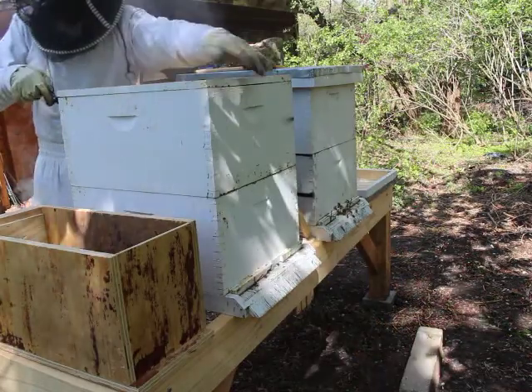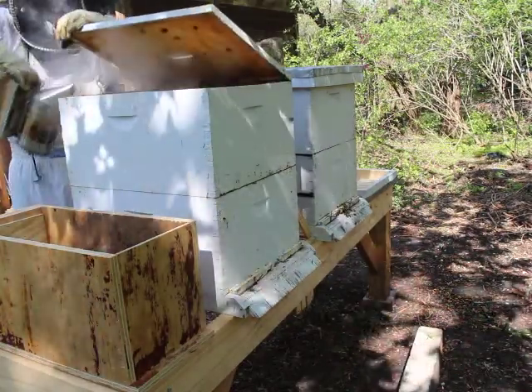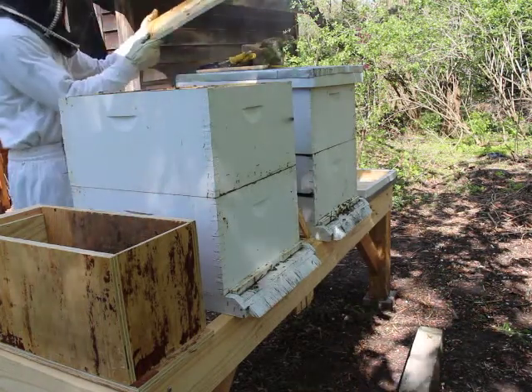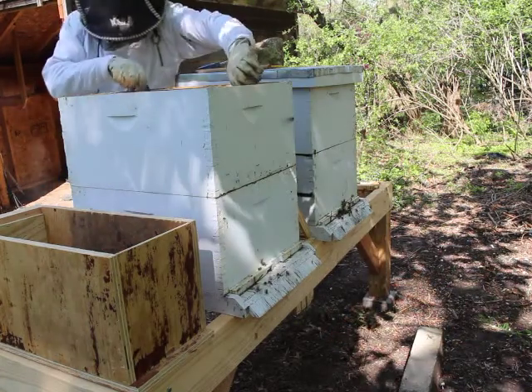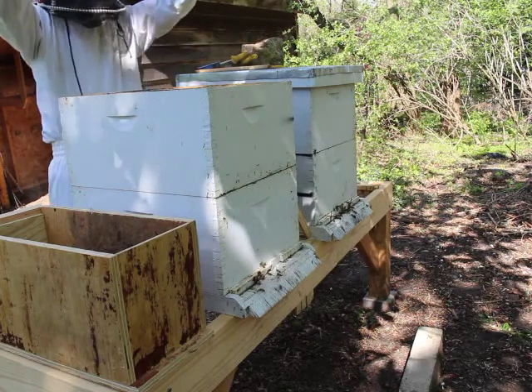I'm smoking them to keep them calm and suppress the smell of the alarm pheromone, and also people say they eat a whole bunch of honey so they can't sting you. I'm taking the top board off and the top box — these are called deeps, these boxes, because they're so deep — and it's full of honey.